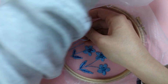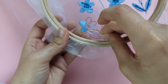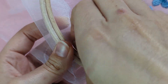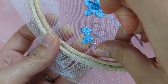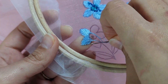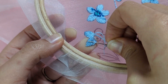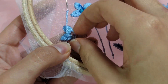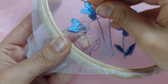Finish with a knot by going under the stitches you made on the back side — just a couple of stitches. Then finish with a knot by going under and up through the loop.